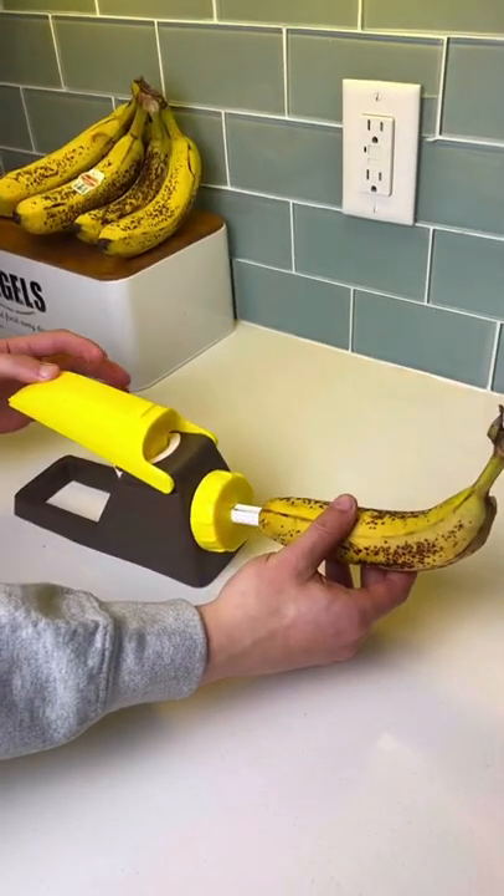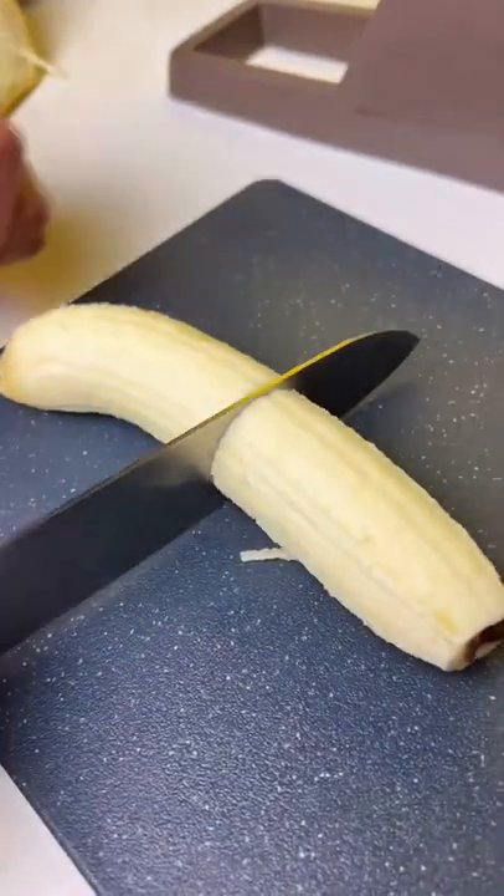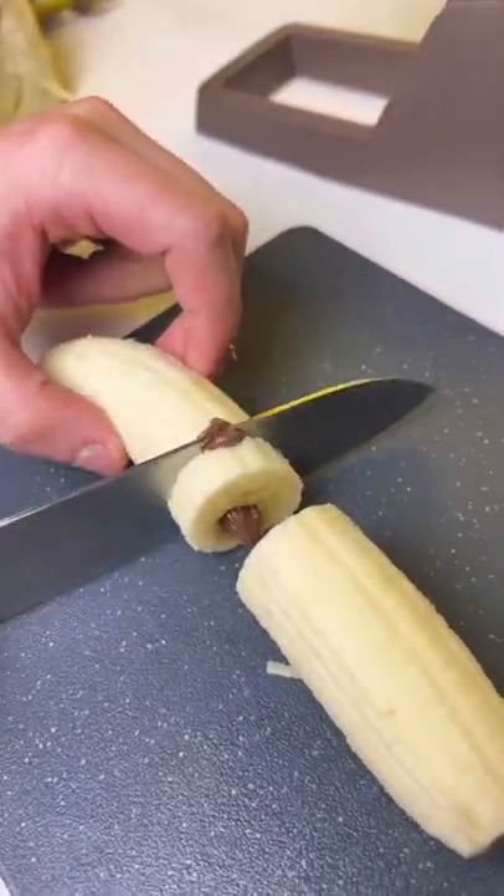On our first time trying it, our only wish was that we pushed down a little harder to fill it with extra Nutella, but as you can see, it still had a good amount in every bite. This product is amazing!